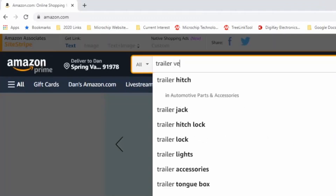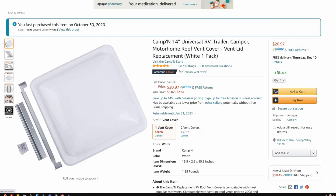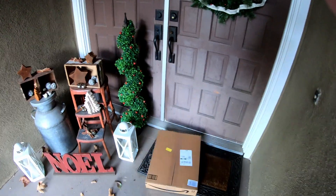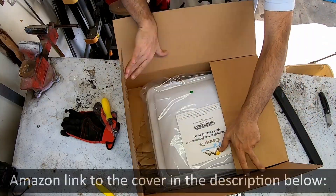Like usual, I went over to Amazon, found a listing for a replacement for this thing, purchased it, got it dropped off, and let's take a look at what's inside.